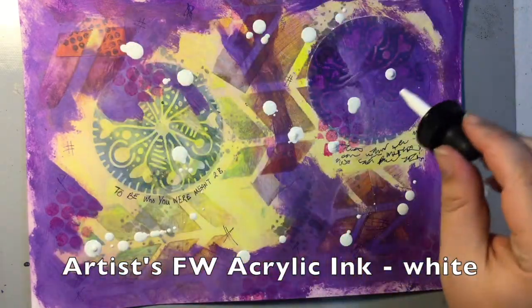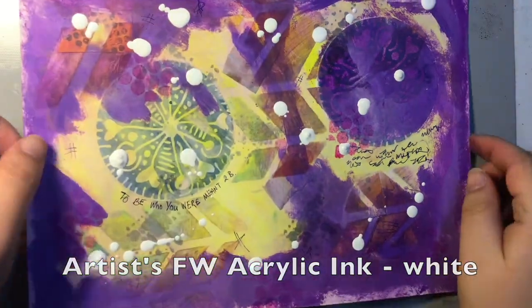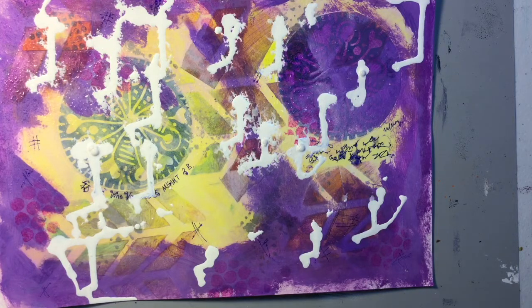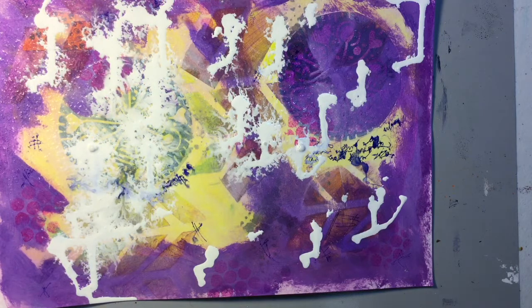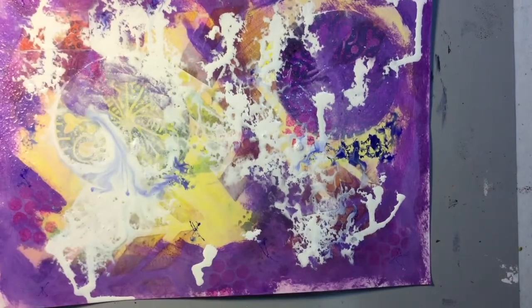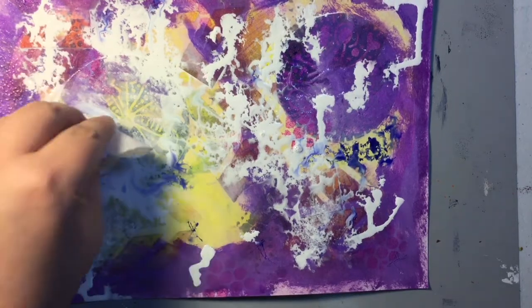Whenever I don't know what to do next, I usually end up reaching for these acrylic inks because I can reach them from where I'm sitting. I like using them — they're just fun and you can't really control them all the time, so you usually end up with something a little bit different than what you thought you were going to get. And then just to make it even more fun, you just spray some water and watch as the paint and water mix and it kind of bleeds throughout your page.